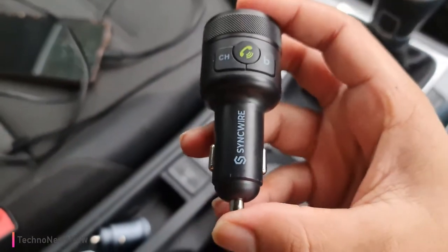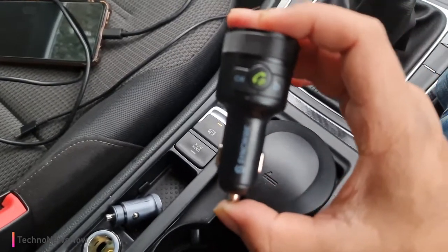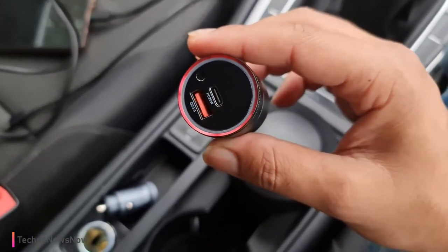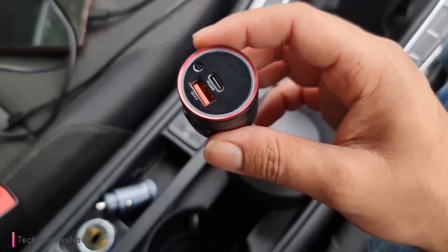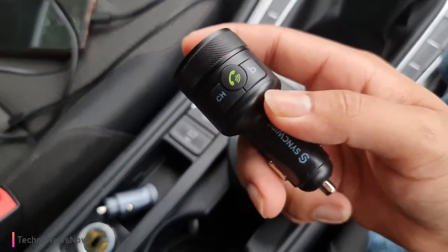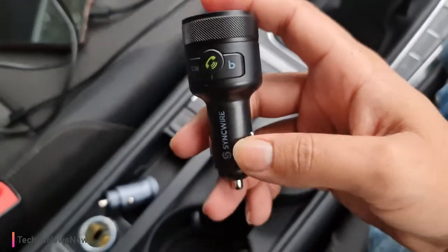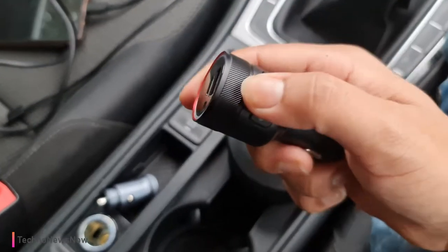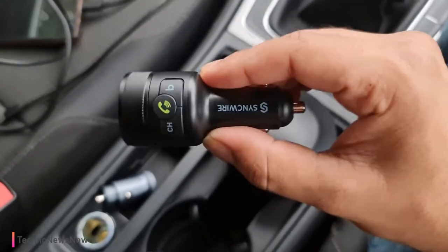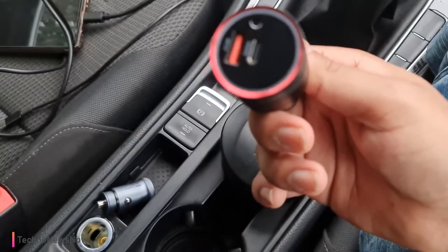This is mainly for cars that don't have a Bluetooth system but do have FM radio — I think it's a very good piece of technology. It's not the best out there; I would prefer something with an AUX cable so that if the radio frequency gets interrupted, my music would still work. But it's a good idea, a good concept, and it's great to have on older cars without Bluetooth call or music systems. The build quality is very good and it's easy to use, though you do have to look at the manual to figure it out first.